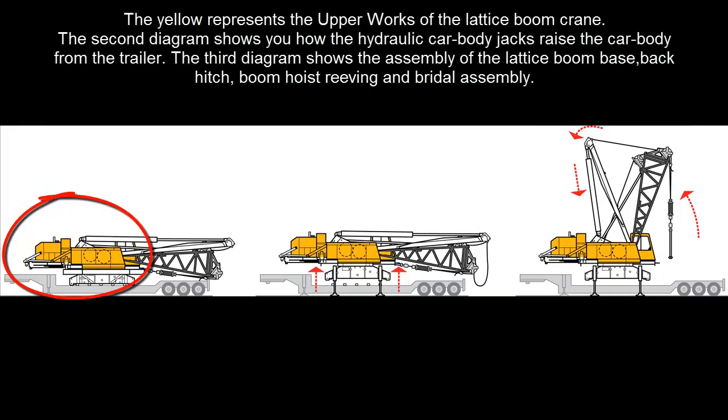The yellow represents the upper works of the lattice boom crane. The second diagram shows you how the hydraulic car body jacks raise the car body from the trailer. The third diagram shows the assembly of the lattice boom base, back hitch, boom hoist reeving, and bridle assembly.